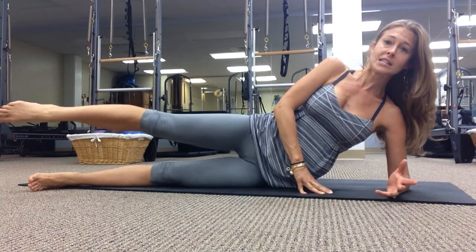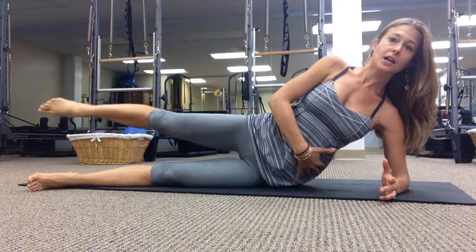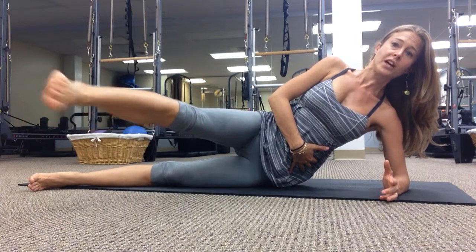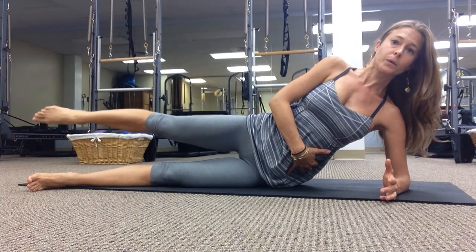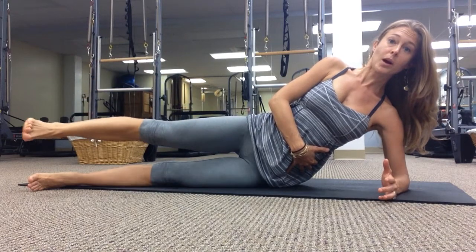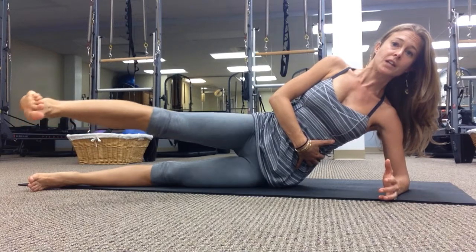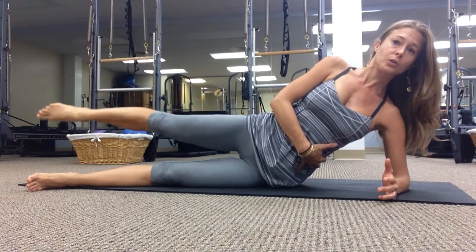I would do eight to ten of those and then we're going to take it into a circle. Inhale forward, exhale up and back — not letting the ribs drop. Flex and point. You're probably getting some work in your arm, working the obliques, and then continuing to work the gluteus medius.